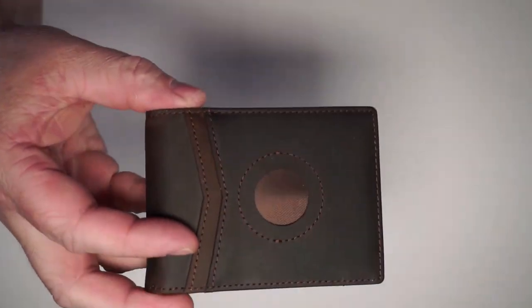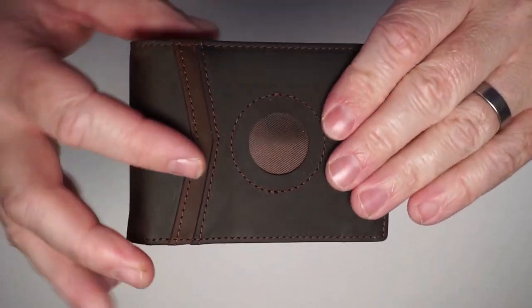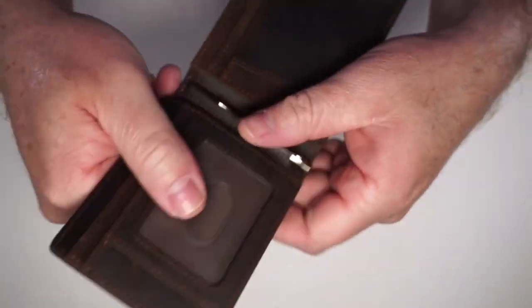Here is the leather wallet. It does have RFID blocking and you can see it is real genuine leather. It feels really nice. Let's have a look inside.